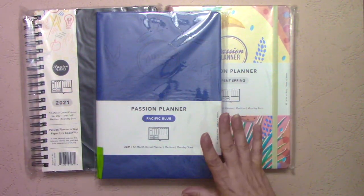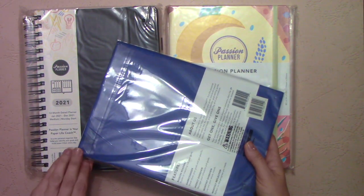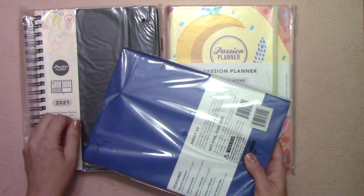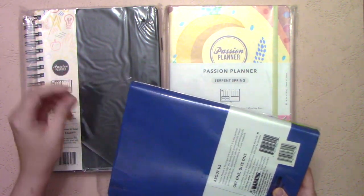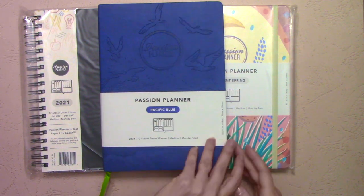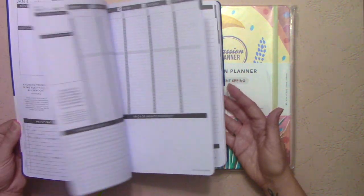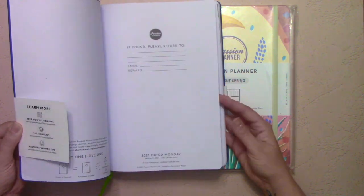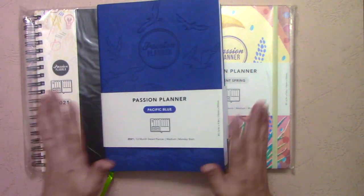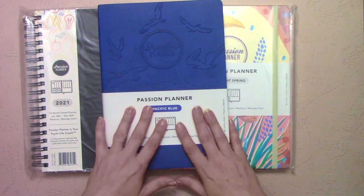This is the medium in the 2021 dated, Monday start monthly. This is the Pacific blue. For the most part, this is going to be the same as the medium or pro size has been for the last two years. It's a standard B5 size. It's pretty much your standard Passion Planner. So if you like the standard Passion Planner, this will be perfect for you.